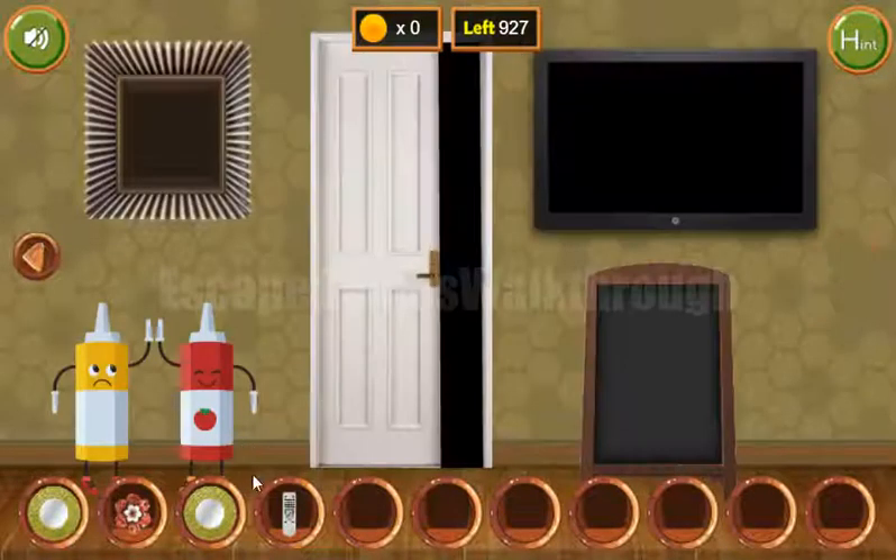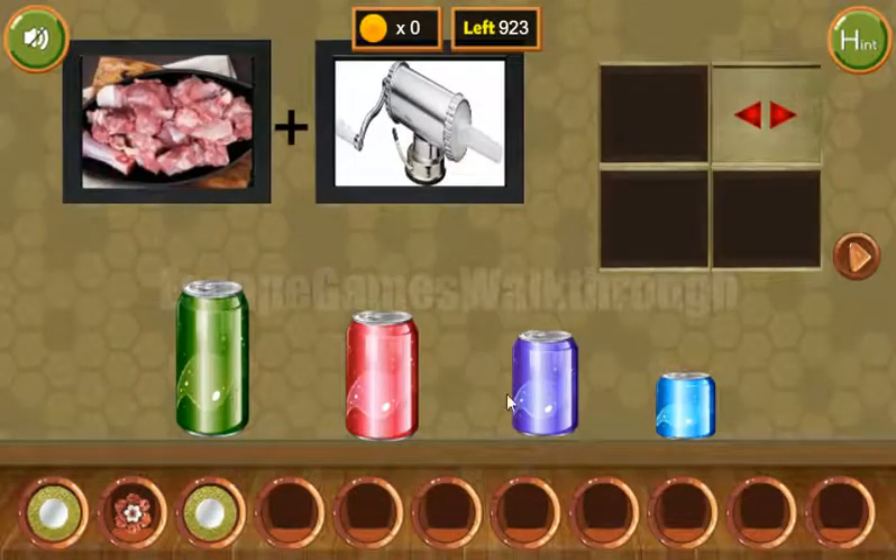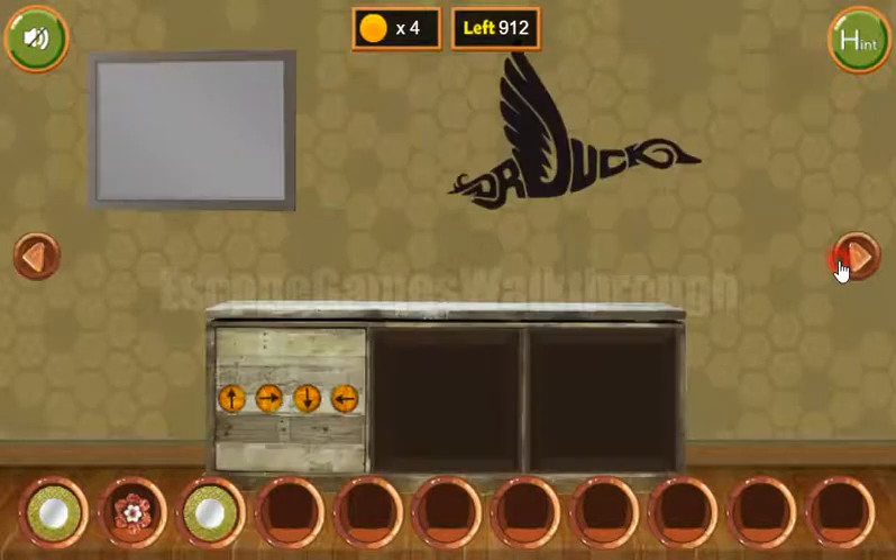We've got a remote to turn on the TV and get the hint of colored ice creams. So the same sequence of colors, let's use here on these cans. We have blue, purple, green, blue, red, and purple. And here are four coins. Going further.